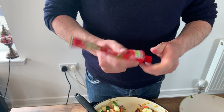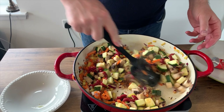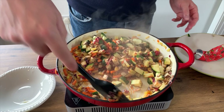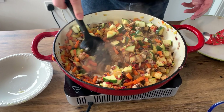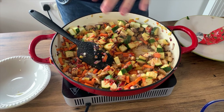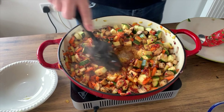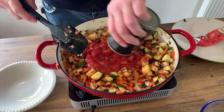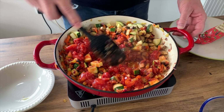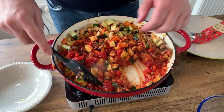That's tomato paste. Give it a good old mix — you want to cook that paste off otherwise it gets a tiny bit bitter. I'm also going to put a wee sprinkling of sugar just to cut through the acidity. And then the tinned tomatoes. We're now going to let this cook — simmer for about 10 minutes on a very low heat with the lid on to keep the moisture in.